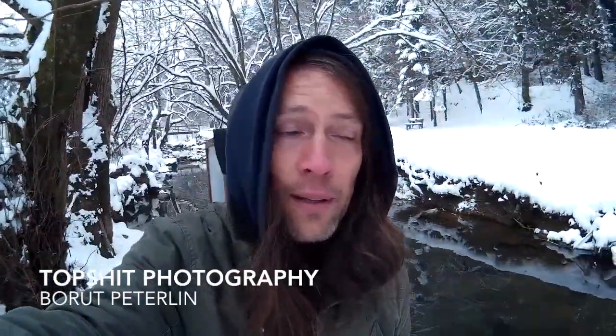Hi guys, my name is Borut Petrlin. I'm a wet plate collodion artist and I just want to squash this ridiculous rumor that wet plate photographers have to stay at home during the winter. That's not true.